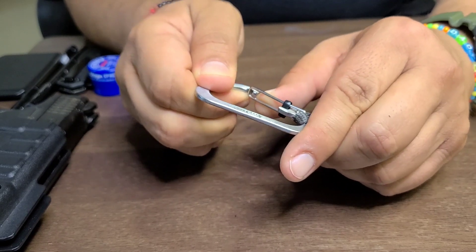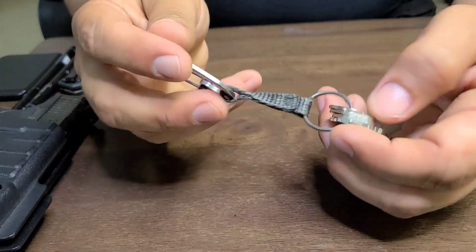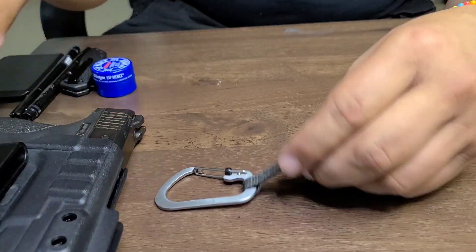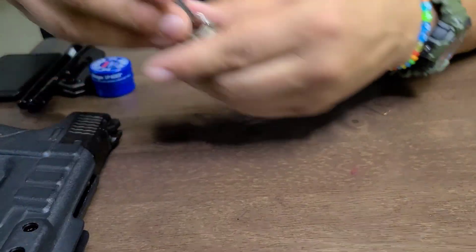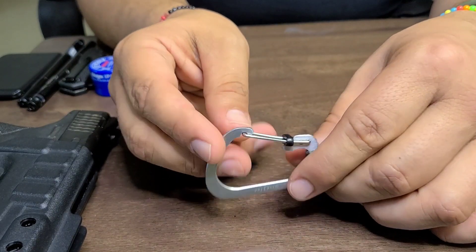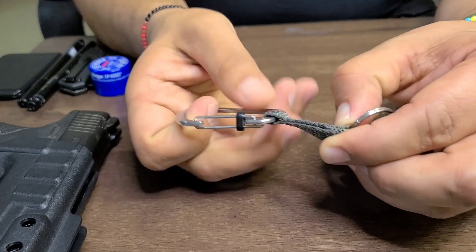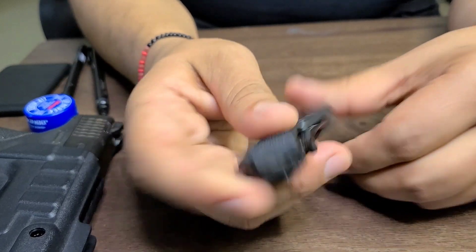I still tuck the keys into my pants because I hate the dangling. I usually wear this on the right front belt loop, right next to the appendix carry holster, and push it away from the gun handle so it doesn't scratch it or jingle. This is the Night Ice carabiner slide lock clip number three, and it's been my best key setup so far.